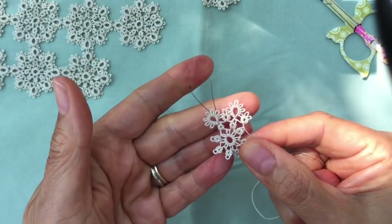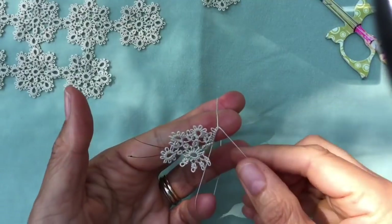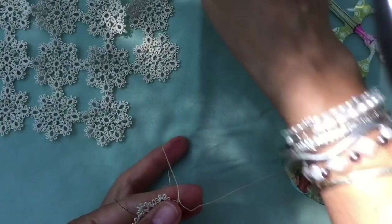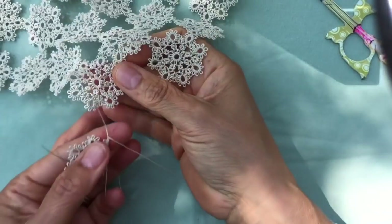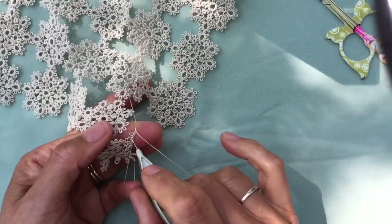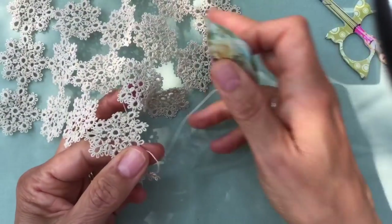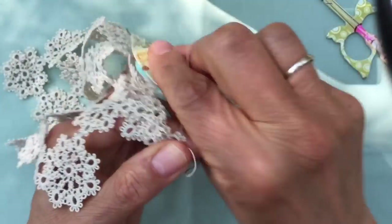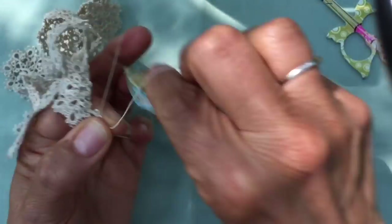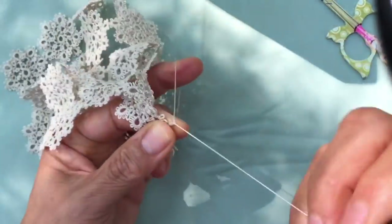Repeat until you have eight large rings with little rings in between. I'm joining this medallion to the piece I'm already working on — I've made three large rings and on the fourth I'm going to join here to my piece. I line it up, joining on the center top picot, then finish the large ring with two stitches and three more picots after the join. Close the ring.